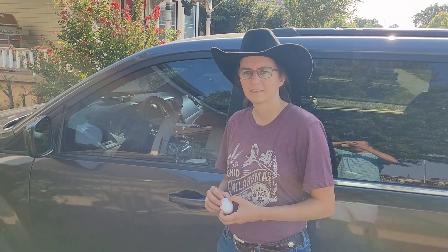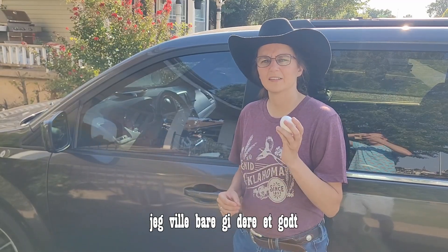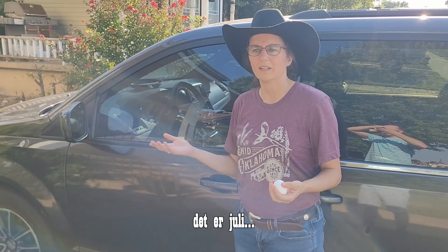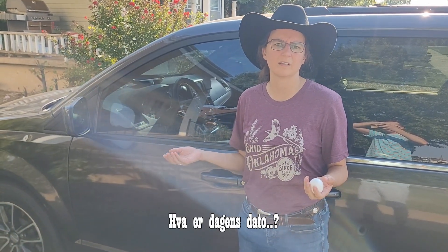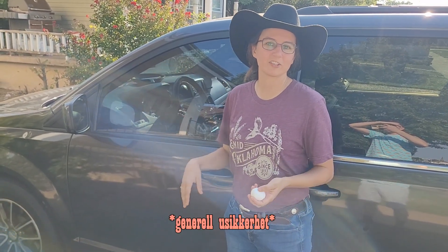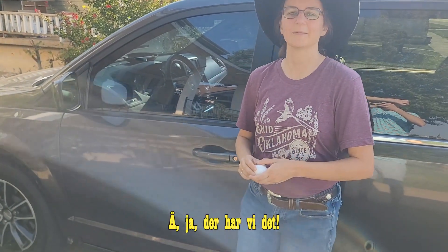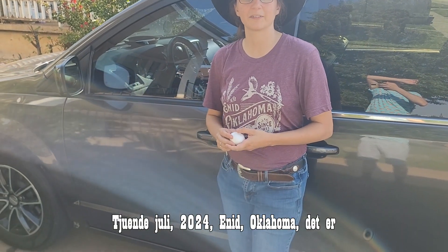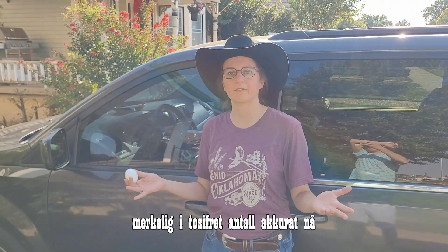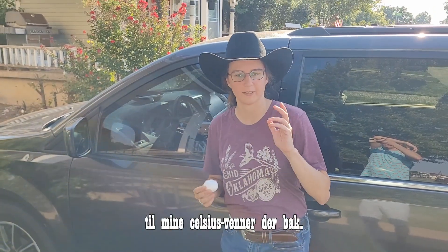Hey everyone! I just wanted to give you a nice cooking show here. We're in Enid, Oklahoma — it is July 19th, 2024. It is a nice cool 90 degrees — weirdly in double digits right now. That is 32 degrees Celsius for my Celsius friends.